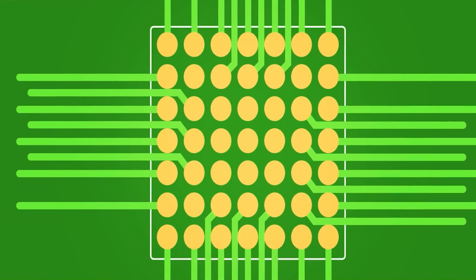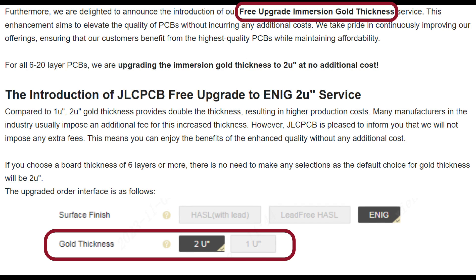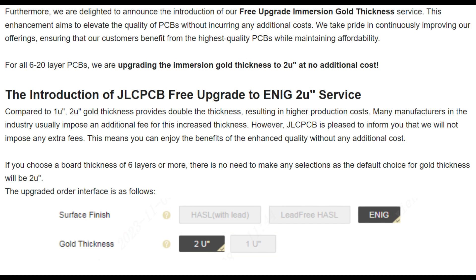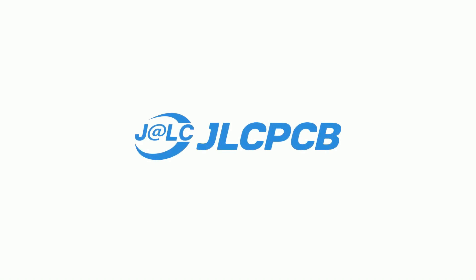This saves on routing, optimizes board size, and also enhances thermal conduction. If you're looking to optimize your routing and save time, you can take advantage of the free via-in-pad service. You can also get double immersion gold thickness with ENIG finish for no extra charges. For more details about their services you can log in to JLCPCB.com.